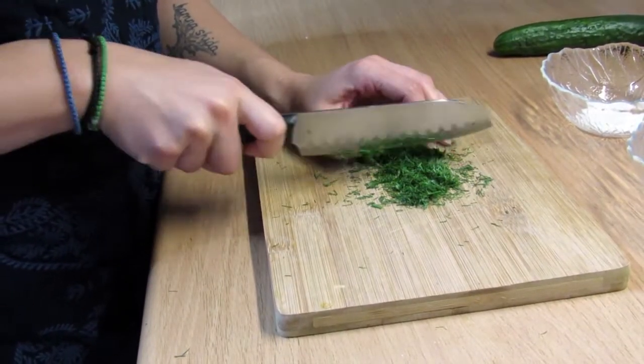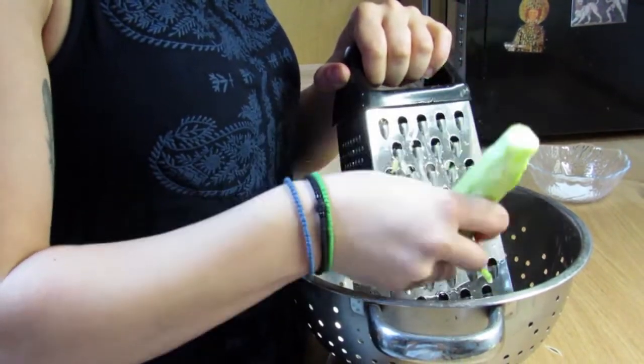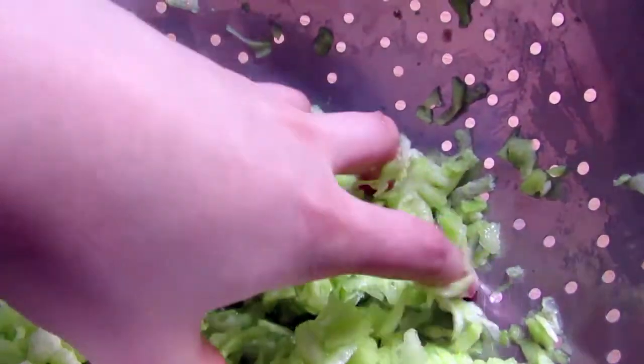First cut the dill in small pieces. Then you are going to need a strainer and a grater for the kokumber. The kokumber needs to leave all the juices behind, so squeeze it as much as it needs.